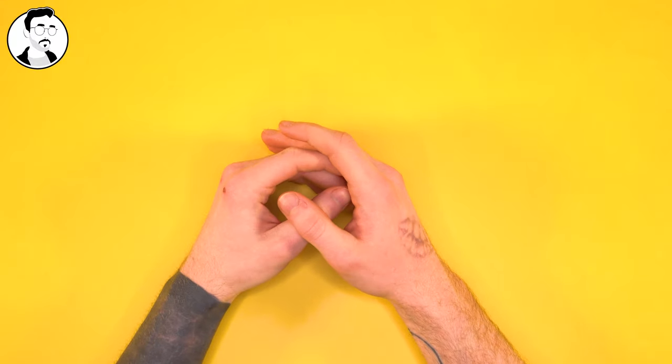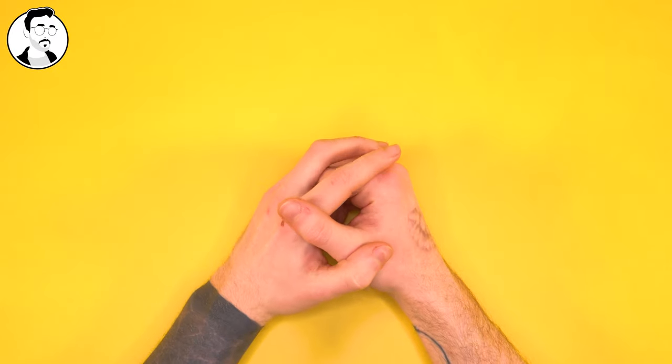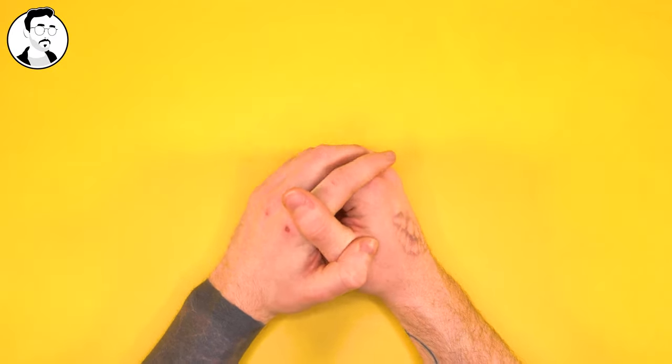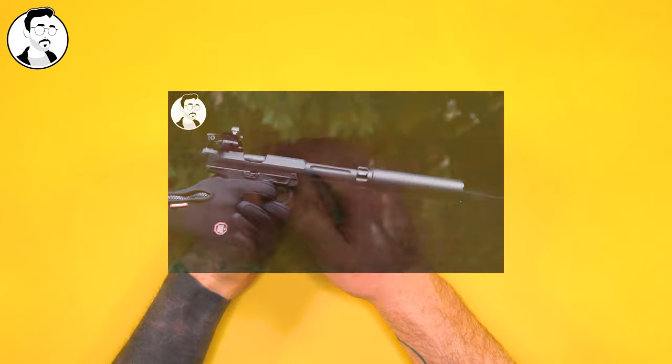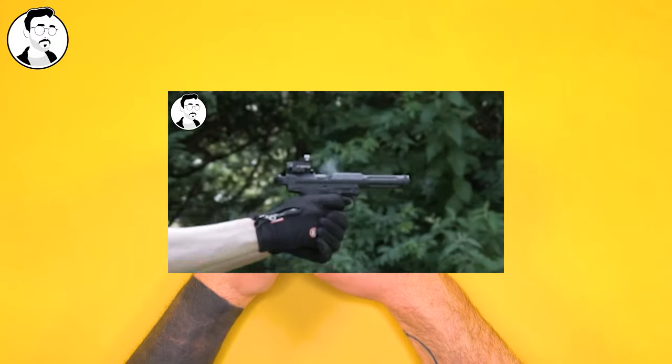So two years ago, in July of 2020, I released a review of the AAP-01, which is a pistol made by Action Army. The review itself went very well, it's very high quality, and covers a lot of topics considering the gun had just come out.